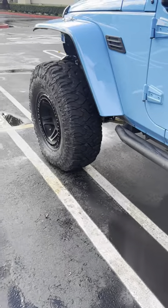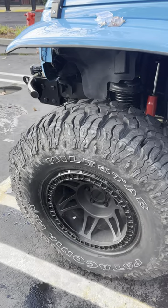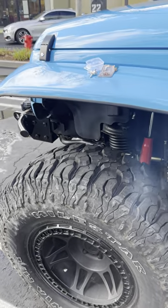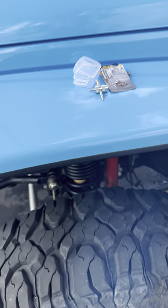TPMS sensors are annoying, especially on beadlocks. If you ever have to take the wheel apart because the TPMS sensor is messed up, it's just a constant battle. This way you don't have to worry about all that — you handle it the old-school way and you can always repair your stuff without any issues.